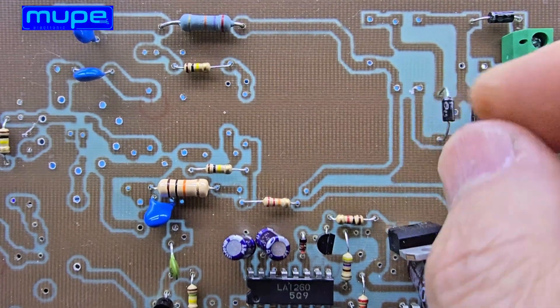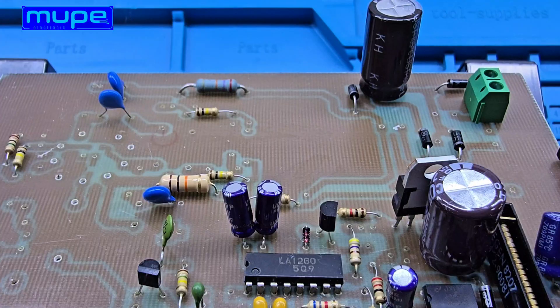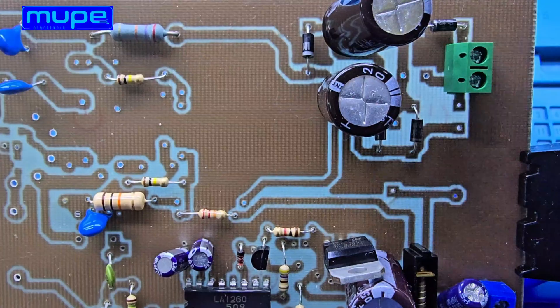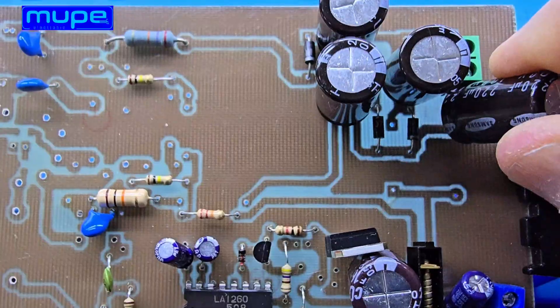For the ECC85's Anode Voltage, I used a 24-volt AC source and built a simple cascade rectifier using 4x 1N4007 diodes and 220 microfarad / 100-volt capacitors, producing about 170 volts DC.